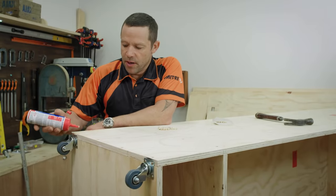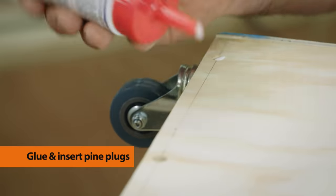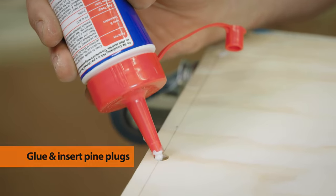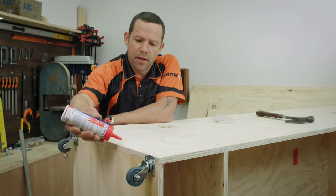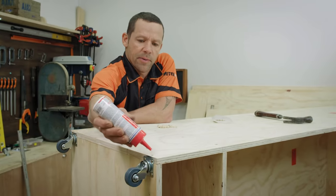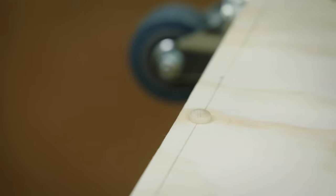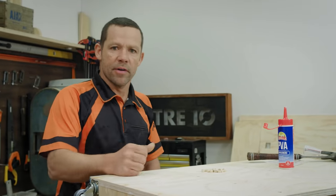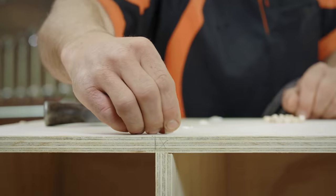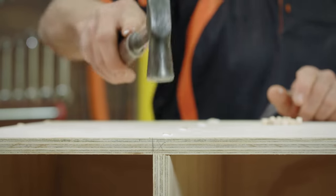Time to put the plug-a-roonies in. A little bit of PVA into the countersunk hole — we don't need too much because by the time the plug goes in it'll take up a fair bit of that space, so we don't want a lot of PVA to clean up. Take our little tapered plug and put it in. Let the glue dry and then come back and give it a sand down — that way we've hidden all our screws for a really slick finish.